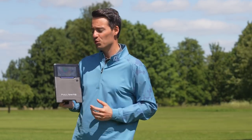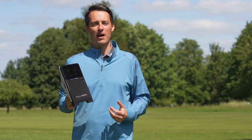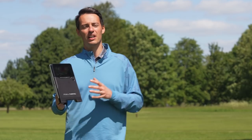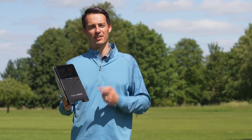Hopefully you've enjoyed this video looking at the Full Swing Kit launch monitor and it's given you an understanding of exactly what it's all about. I'm really excited to test it and use it in my club testing videos moving forward. But that's all from me from Burley Park Golf Club — I'll see you next time.